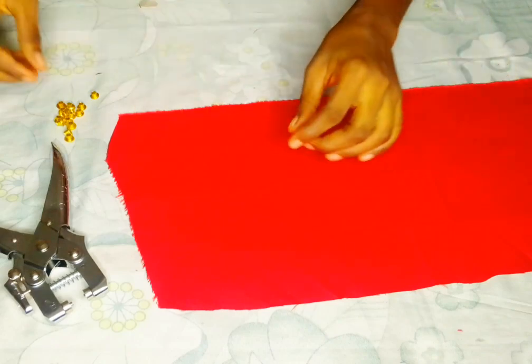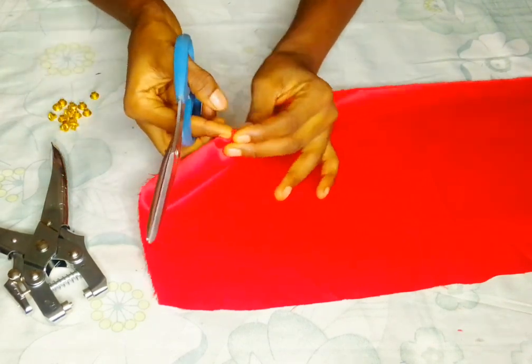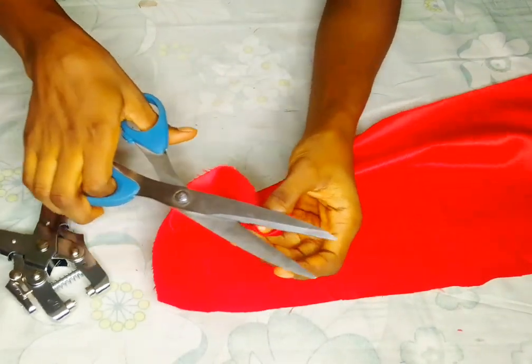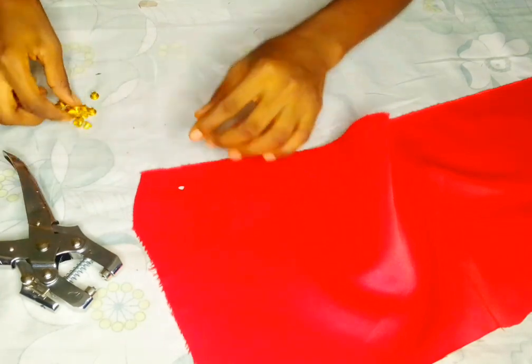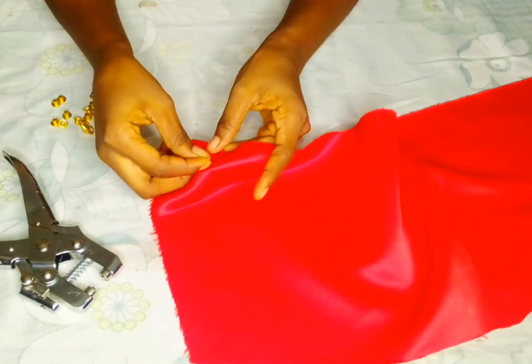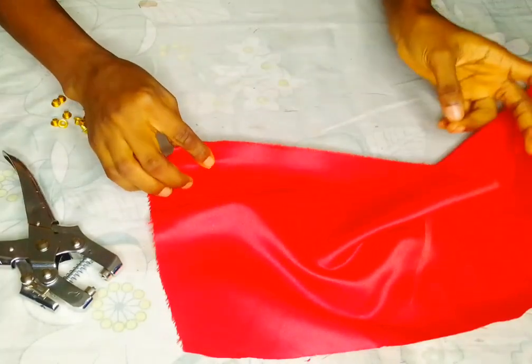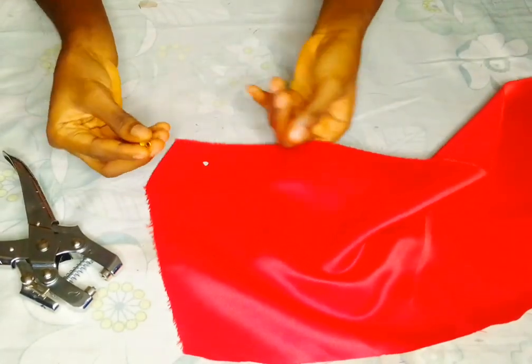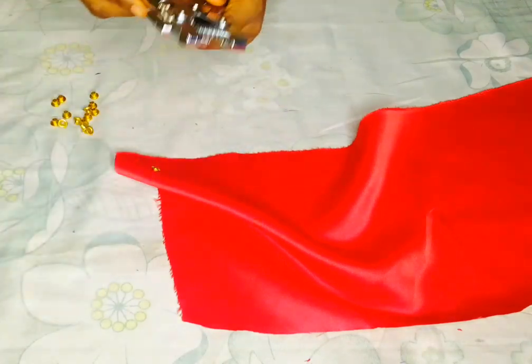I'll bring my scissors and cut out a little hole. My eyelet seed is small, so you should always check your eyelet size before opening your fabric — before opening the hole. I'm placing my fabric like this.